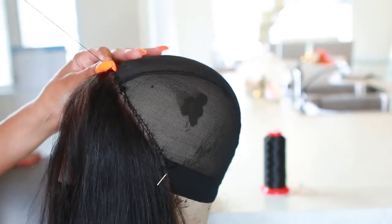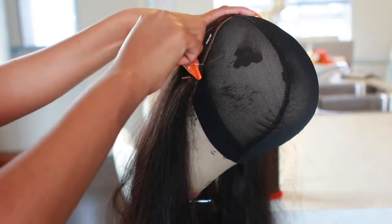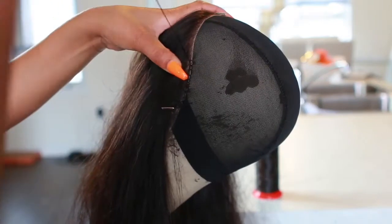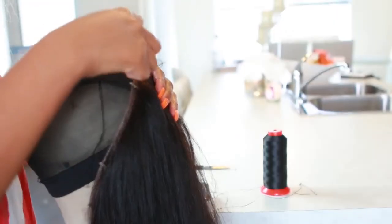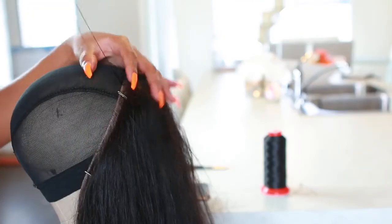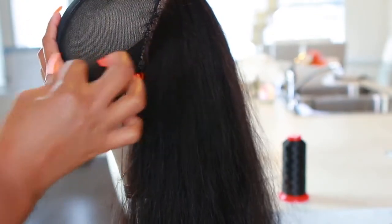Now we're gonna do the sewing — and it's actually kind of easy. I start sewing the frontal down from the top and make my way down to the side. I completely forgot to mention the frontal I'm using is a 20-inch body wave frontal. I sew it until I reach the other end, then cut with scissors and tie a knot so it doesn't come undone.